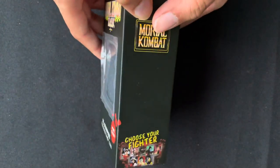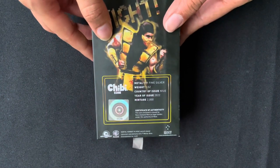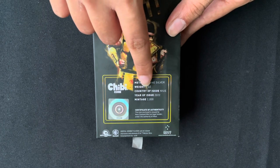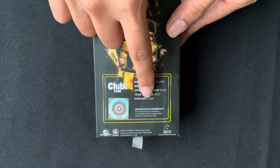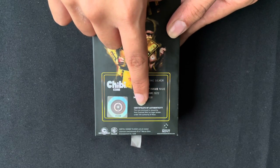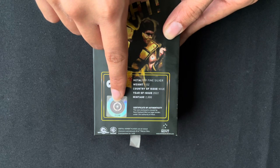The coin arrives in themed packaging, and printed at the back you will find the specifications confirming it is 0.999 fine silver. It is a full one ounce of silver, has an issue date of 2022, and a mintage of 2000 coins. Along the bottom you will find the certificate of authenticity, which confirms the coin is legal tender, and you will also find the coin's unique number in the mintage.